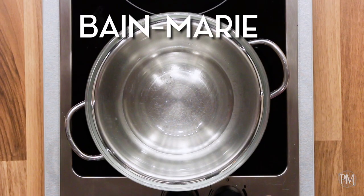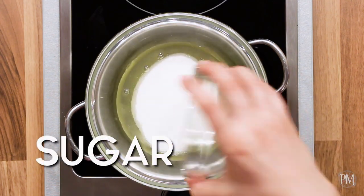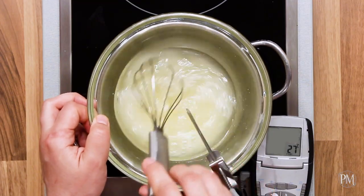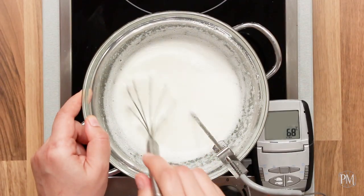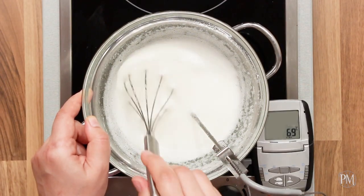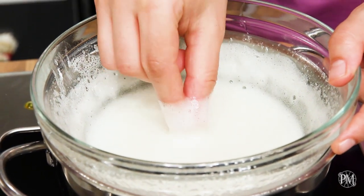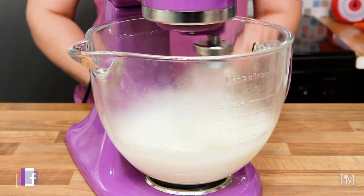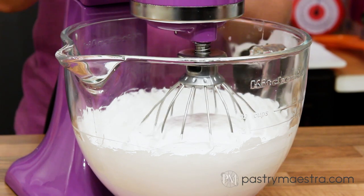To make Swiss meringue, I've put a bowl into the bain marie. I'll put egg whites and sugar into it and stir to combine. I've put the probe of my digital candy thermometer into the mixture and I'll heat it until the temperature reaches 70 degrees centigrade, which is 158 degrees Fahrenheit. I will rub some mixture between my fingers to check if all the sugar crystals are dissolved. I've transferred the hot mixture into a bowl of my stand mixer fitted with a whisk attachment and I'll whisk on medium speed until meringue cools down and reaches firm peaks.